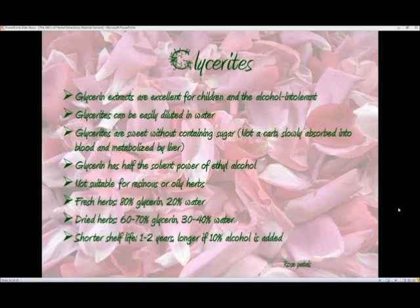Glycerates are sweet. Some people don't like them because they're sweet, but they don't contain sugar — they're not a carbohydrate. They're slowly absorbed into the blood and metabolized by the liver, so they don't cause a blood sugar spike. Glycerin only has half the solvent power of ethyl alcohol, so it's not going to extract as much of the good chemical constituents from the plant material, meaning you frequently have to use more plant material.